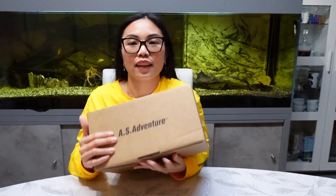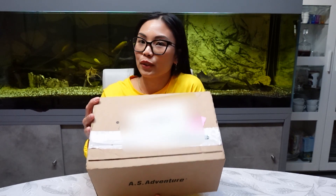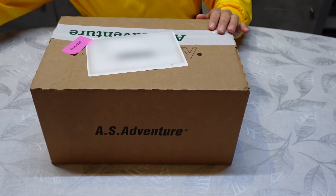Hello everyone, this is me again, GQ on air. I hope every one of you guys is doing good. So for today's video I will do some unboxing of my Havaianas collection. I'm gonna start now guys — this is the box, and my Havaianas is from AS Adventure. So now let's start to open the box and see how it looks.